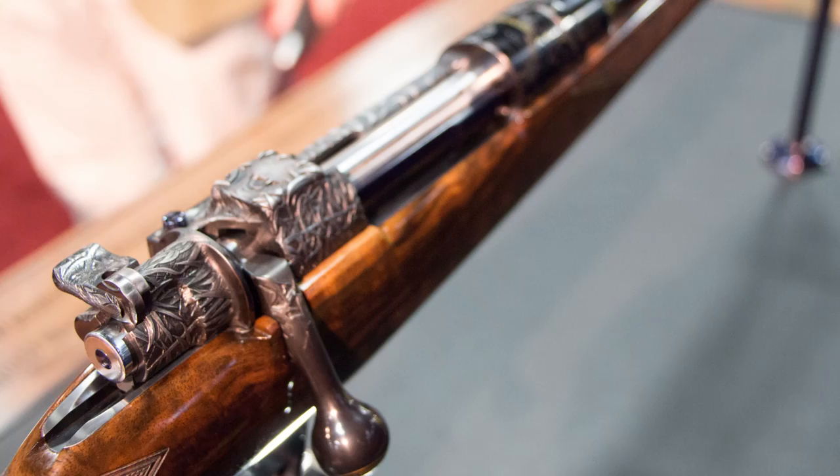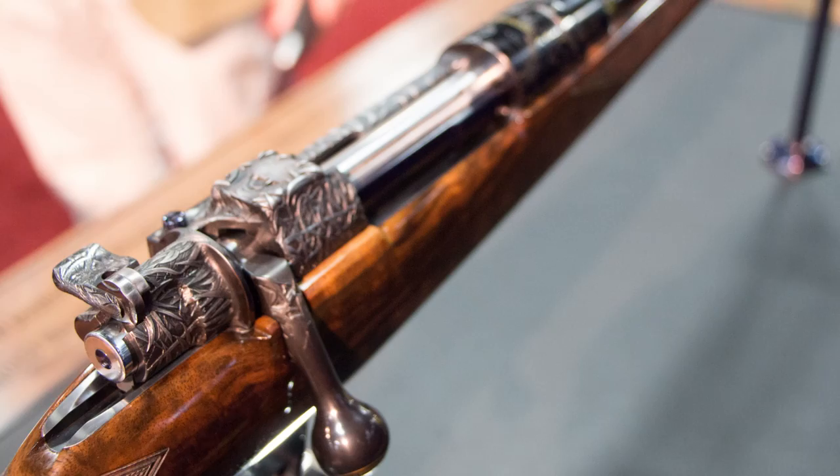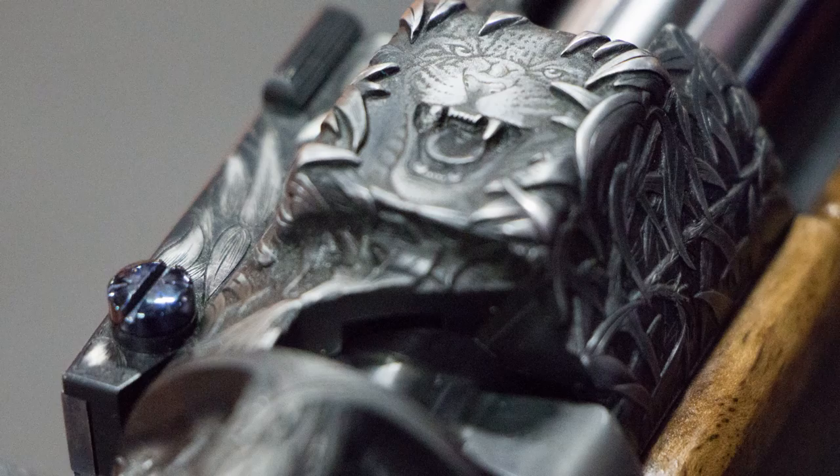The other important point is if this rifle gets one person to pick up the Corbett books for the first time, then we will succeed. I probably won't be bidding, but I'll be applauding the money bidding. Thank you very much.